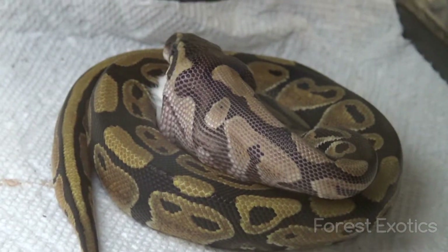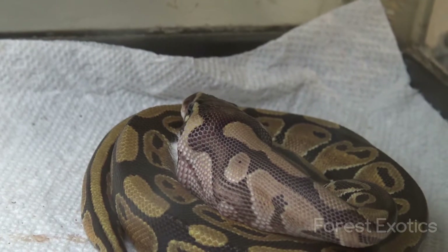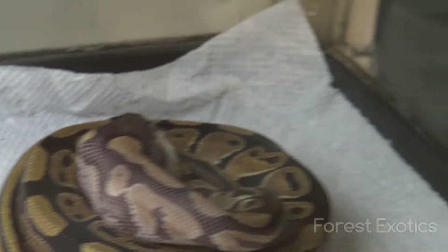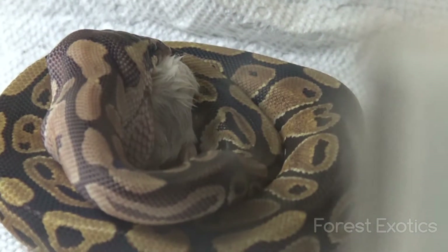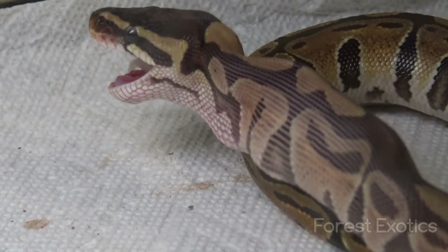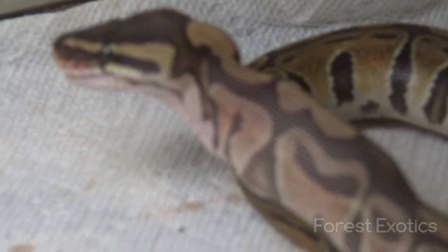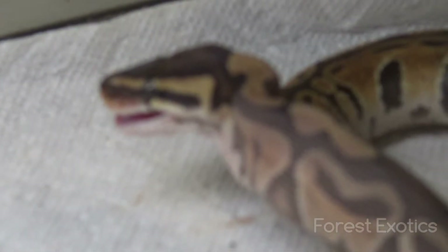Almost got him all the way. She's pretty much got it all the way down. That's it, just a little tail sticking out a little bit.